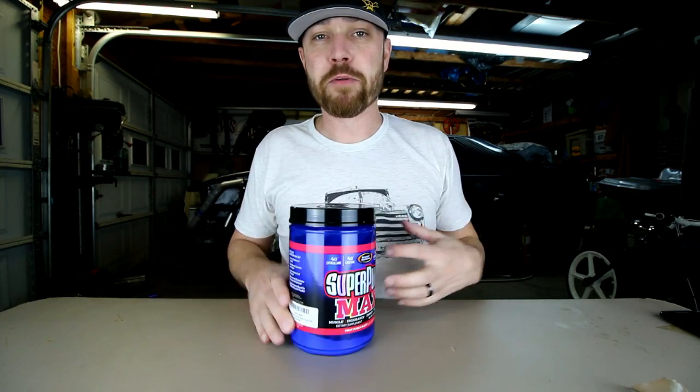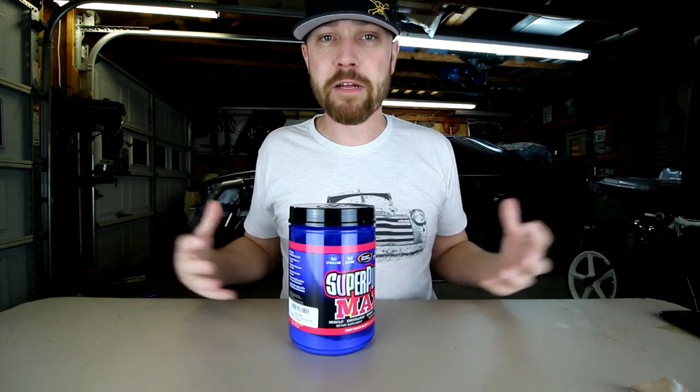Now I'm sure a lot of you have never heard of this stuff. Super Pump Max is something that is used in weightlifting and bodybuilding. It's what they call a vascular dilator — it's got nitric oxide in it. Not nitrous oxide, nitric oxide. Nitric oxide is a vascular dilator, and why that's good for you in the shop is simple: it opens up your blood vessels, allows more blood flow. You get more blood flow to the brain, it helps you focus, and more focus means you get more done.